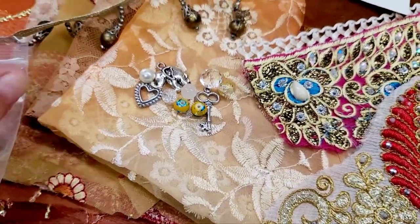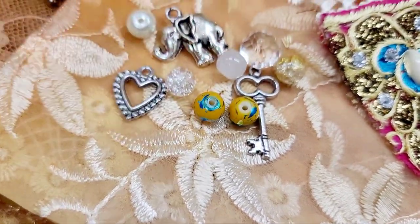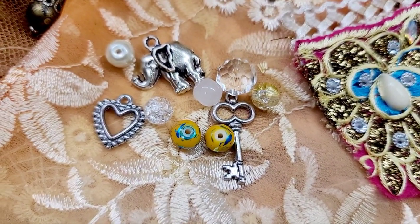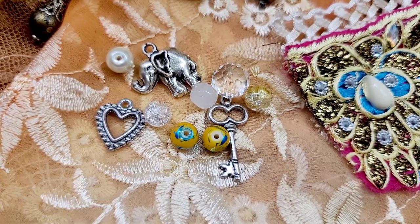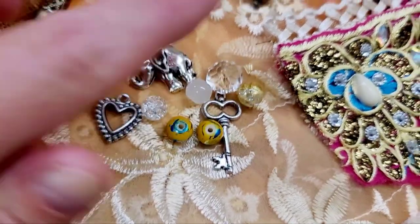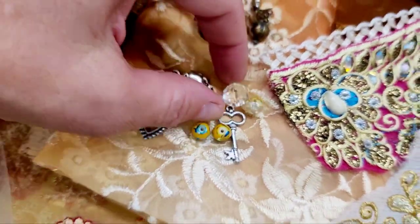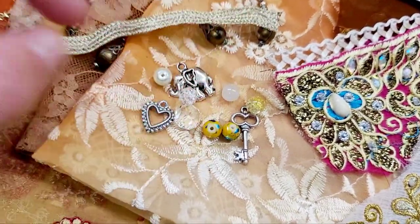Then you will get a pack of different kinds of beads and charms. I have some elephants — most everyone will get an elephant. But if you're particular and you want an elephant charm, just message me and I'll make sure you're right on top. These are crystals, glass beads as well.